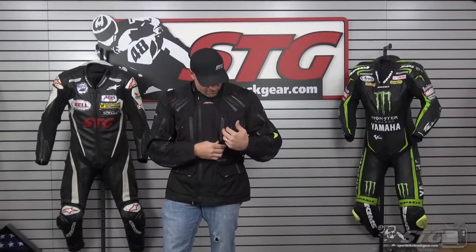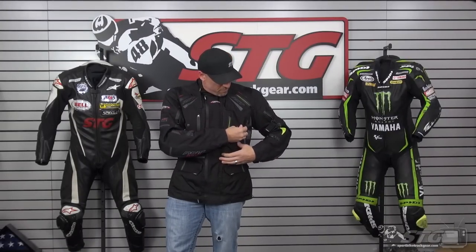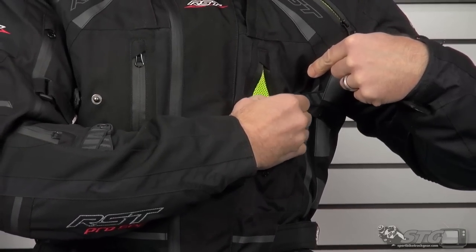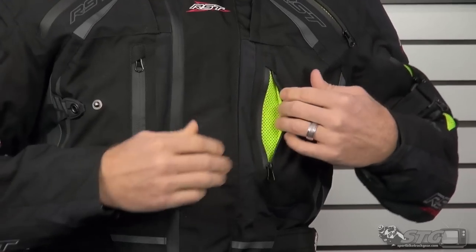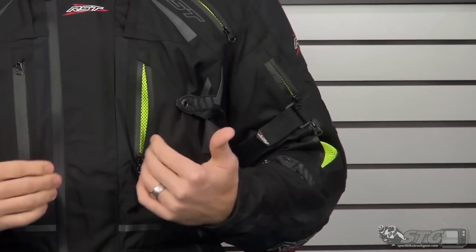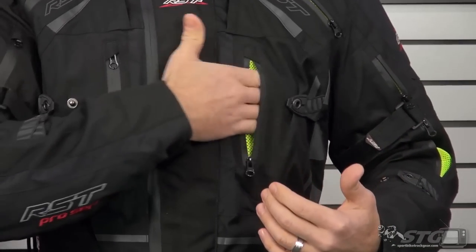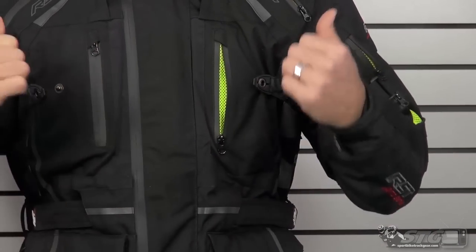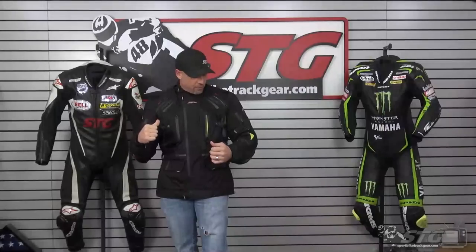We have one of those on either side, and that actually doubles as a vent — you can see it uses a waterproof zip. To enhance the function of that vent, they have this little strap here. When you snap it over, it's just going to pull that open a little bit, so when you're up in the wind it catches in here and circulates, grabs the heat, grabs the moisture, gets it out the back of the coat.